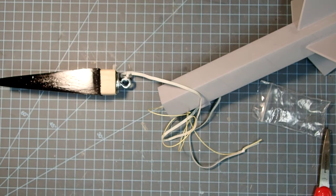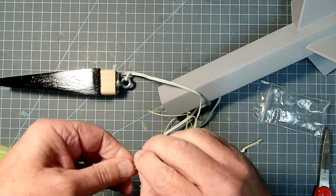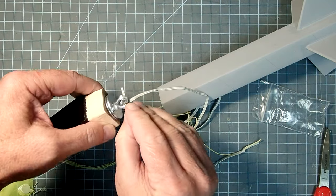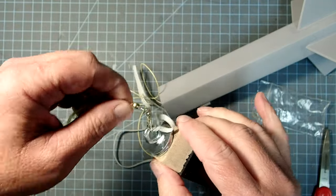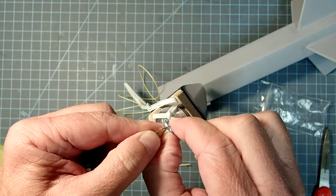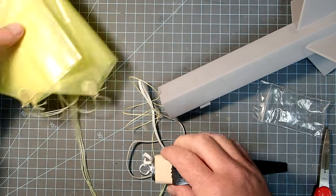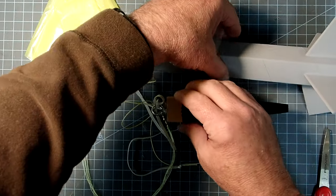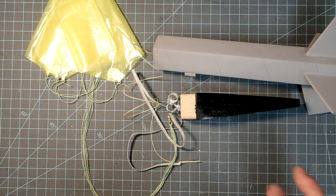Coming back to our parachute - remember I put a snap swivel on here. Open up the snap part and that will go on here. This is really the part you have to check on your snap swivel: it needs to be big enough to go around the screw eye and still move freely. If it's too small you might get it clipped in there, but it'll be hugging that screw eye so much that it can get stuck at an angle, and that could interfere with proper ejection. Now the only thing left for me to do is paint this, and I am not going to do that as part of this video as the weather is just not cooperating. After the paint it's simply a matter of putting all this together and launching it.